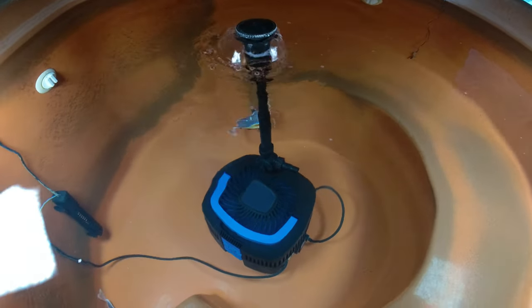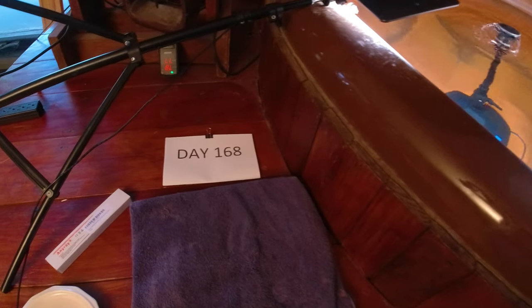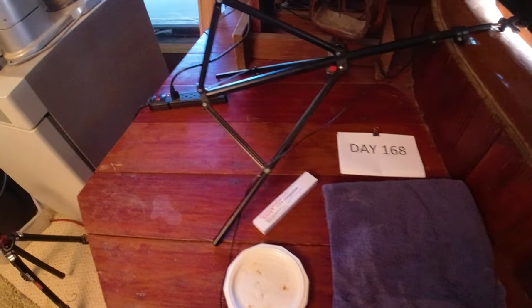It's been 168 days since I bought these two little red tail catfish. I've been taking videos every day and posting them on YouTube so you can see how fast they grow.